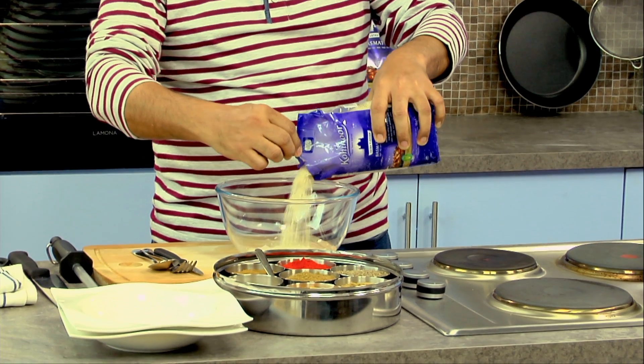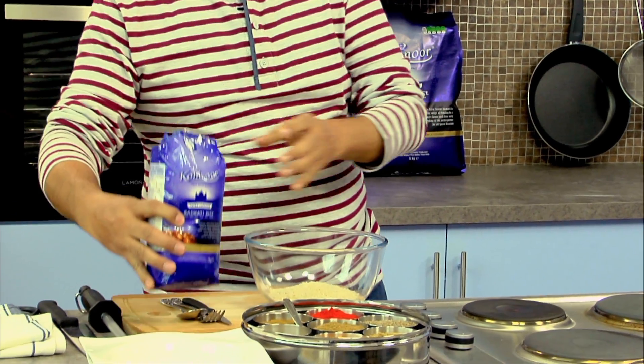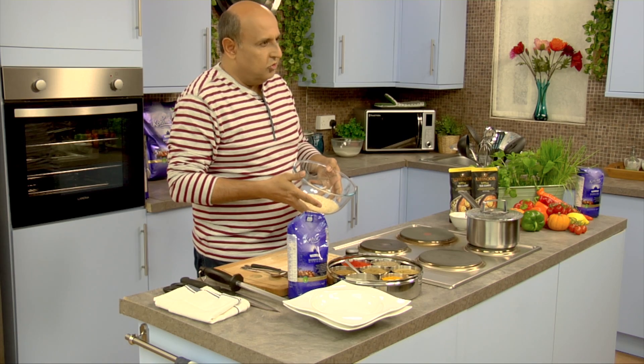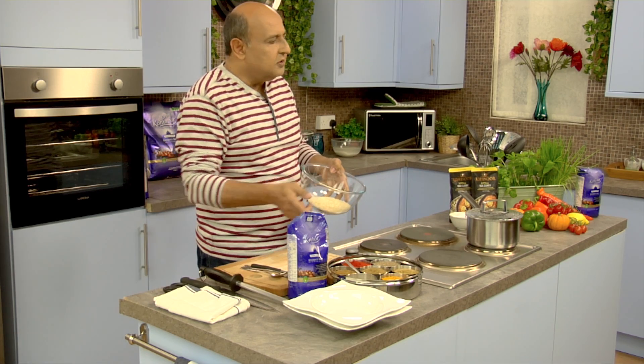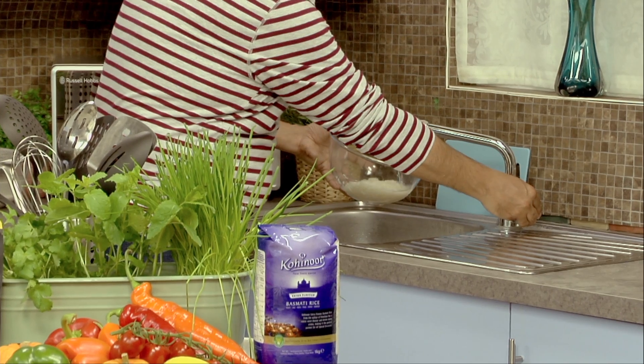In a bowl, take about 100 to 150 grams of rice. A portion of rice is generally 60 grams per person. Many chefs have told you not to wash the rice, put it directly into boiling water, but that's not correct. Let's wash the rice.